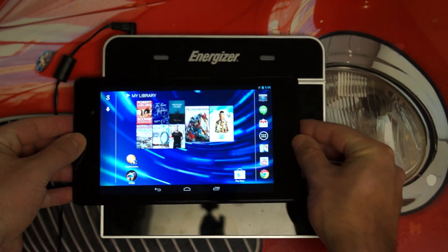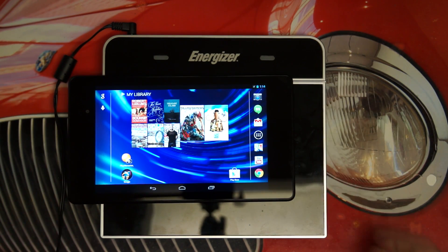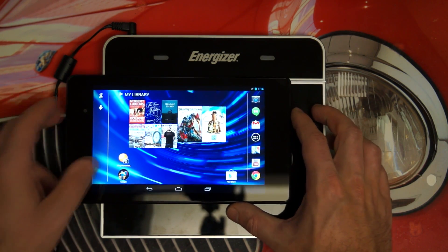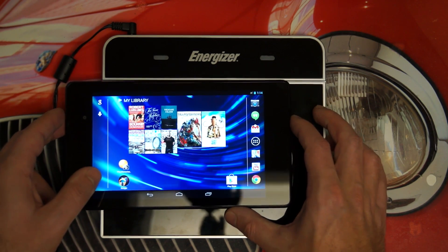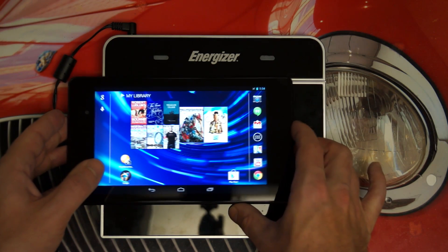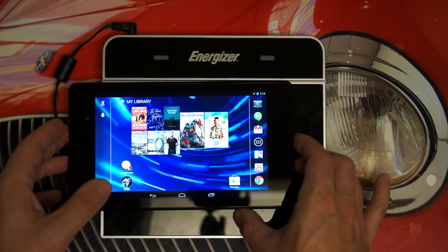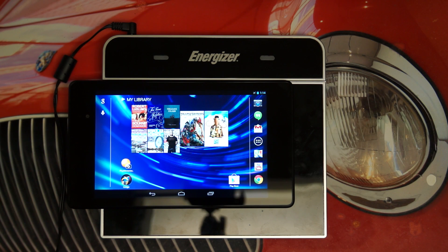The fact that we've got something like wireless charging is just a bonus. As you can see, I'm losing contact — so it's not a perfect system, but it does work. It's just a matter of lining it up and actually getting it to charge. If you guys have any questions or comments, please feel free to post them, and of course please feel free to subscribe. Later.